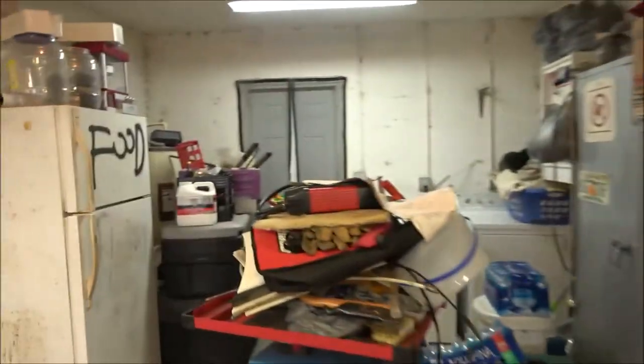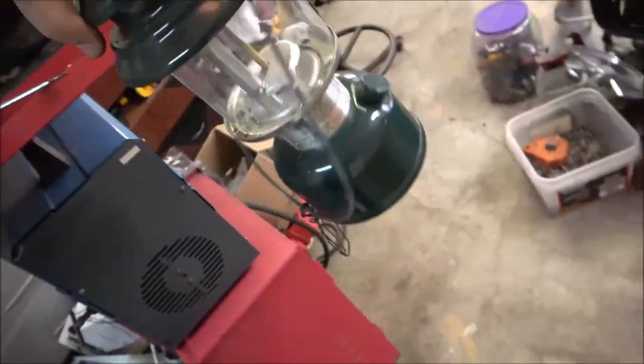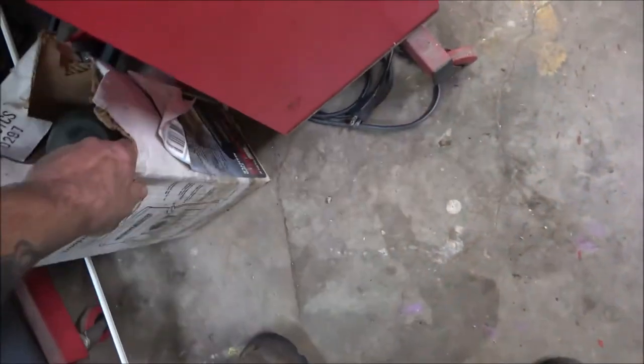Something else I wanted to show you — with those tents, stay tuned for a video of this. A guy also gave me this lantern — it needs mantles but I've got mantles. Hasn't been used that much. Takes the white gas, that little black metal can of gas for them.